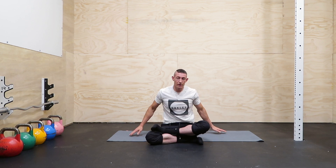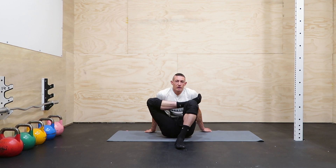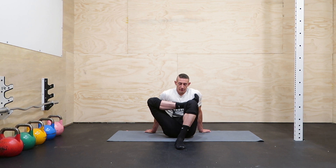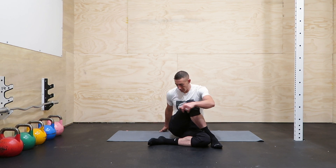Relax and come on up. We're going to repeat that same series on the other side. Bring that foot up, try to bring it in close and pin it to your chest. Then let this foot drop down and rotate.